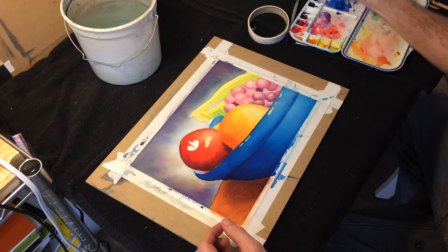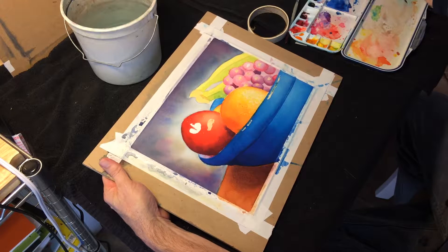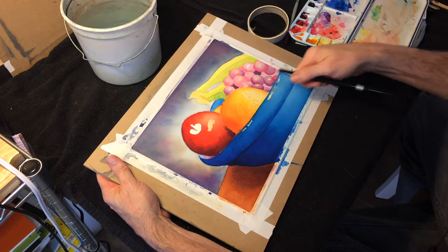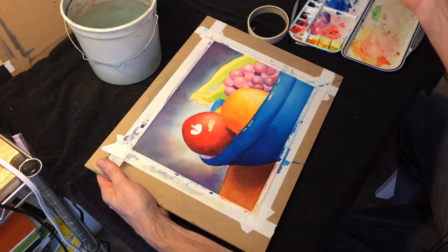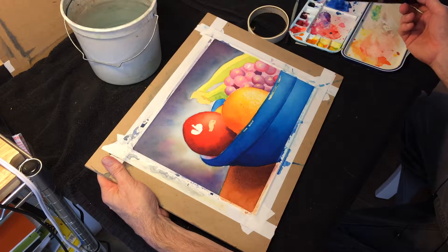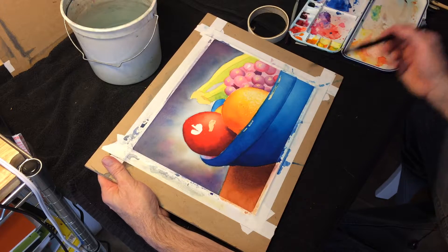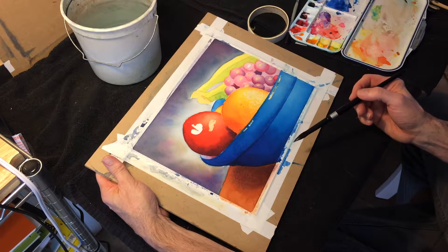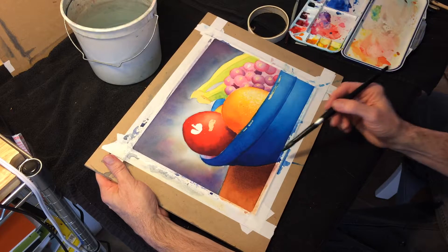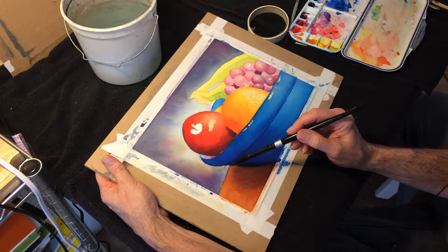Referring back to the color studies, I added more orange and yellow-orange to the orange area, as well as a little bit more on the grapes. I worked on the bowl a little bit with another very gentle layer, then mixed in a bunch of ultramarine blue and a little bit of indigo to get this really dark blue-black kind of color.